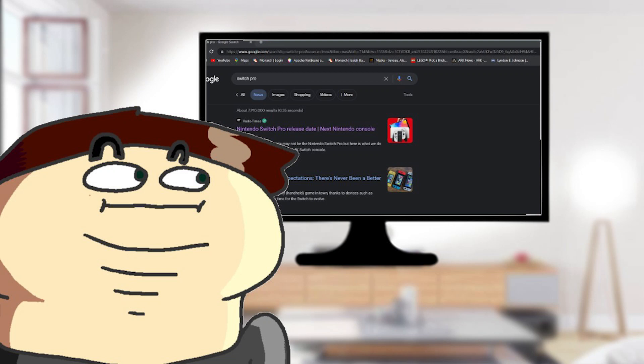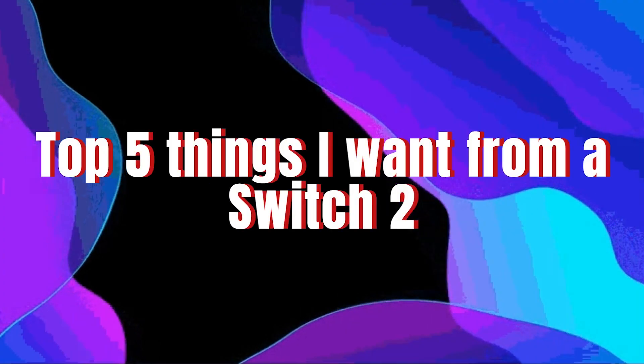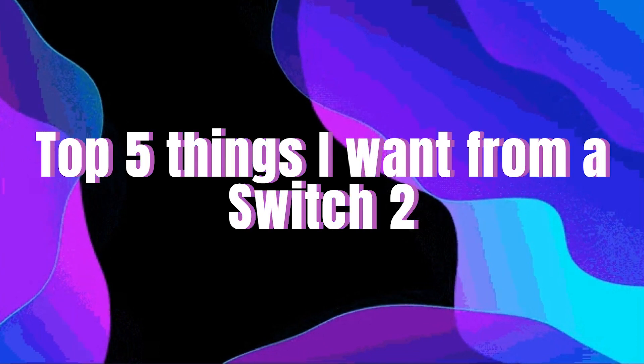With the thousands of rumors about the Switch 2, which I will not cover, I decided to come out of the woodworks and discuss the top five things I want from the Switch 2 Pro.